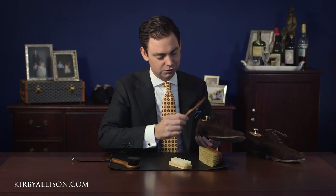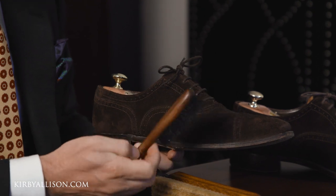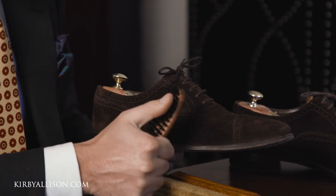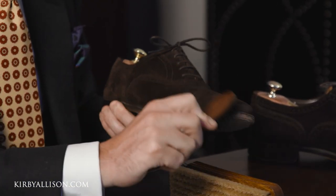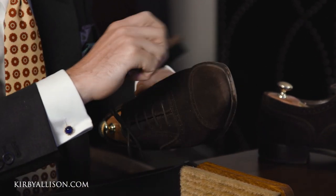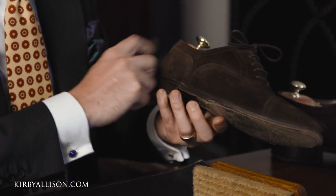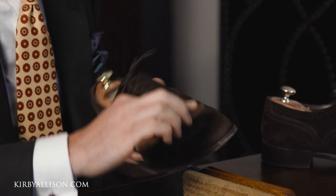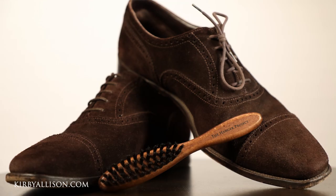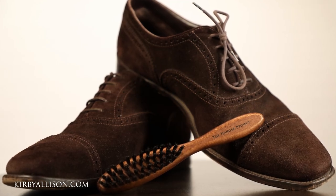The most traditional brush you can use is a simple boar bristle brush. This is our Wellington boar bristle brush. It's 100% natural bristle, which I prefer to brass bristles because it's easier on the suede. You would simply brush the shoe using this at the end of the day or the beginning of the day. If you see any type of stains you can use this on that. The boar bristle brush is a staple — if you have a pair of suede shoes you need at least a boar bristle brush.